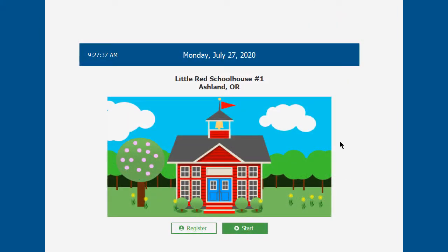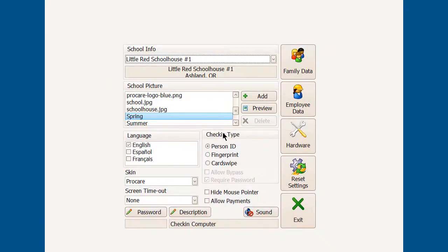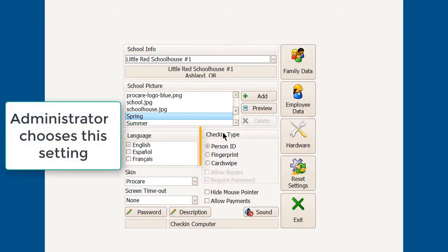First, come in here and either hit the escape key on the keyboard if you have one, or rapidly click in the border area and go to Options. If you're going to be using person ID, make sure it's selected there.